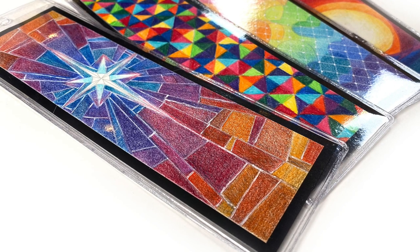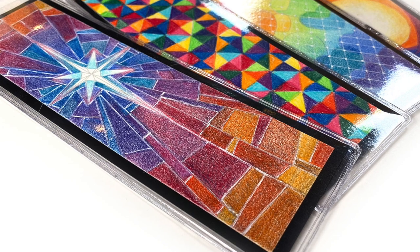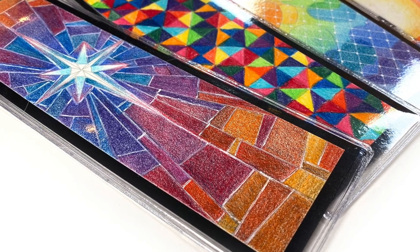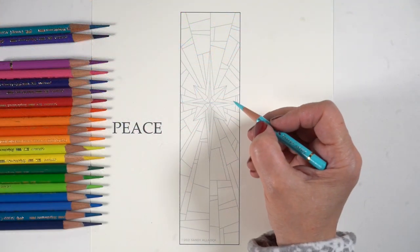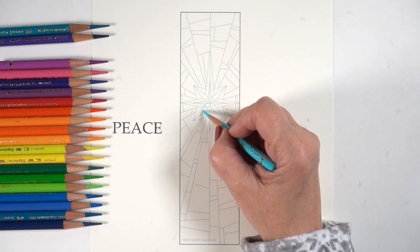Hello there, it's Sandy Alnach. Welcome to week four, the fourth Sunday of Advent in the 2021 Advent series in which I'm making bookmarks. And this week we're going to do the star, the peace star for Christmas.